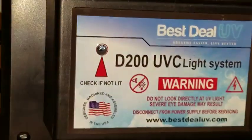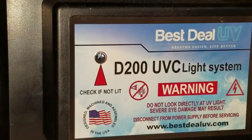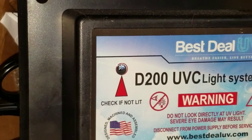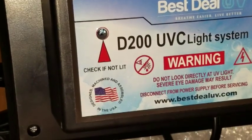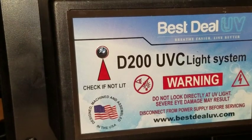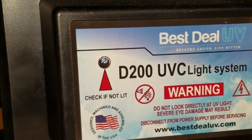Then we've got this unit set up with ducting to sanitize the air going through the ductwork. Any virions that go through there, or mold and mildew, will get destroyed. It's got dual bulbs and lots of good things. So that's pretty much what's going on.